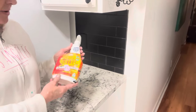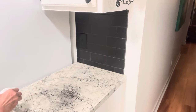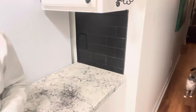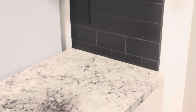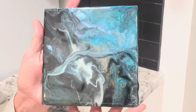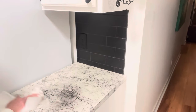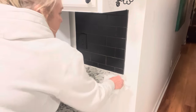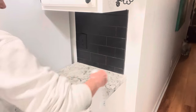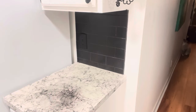What you want to do is start out with crud cutter — something really good to get any grease off. It's a good degreaser and this one's kind of biodegradable. I'm taking you through all the steps. Then the last step to clean is some alcohol — just spray it with alcohol and that'll make sure everything's really clean.